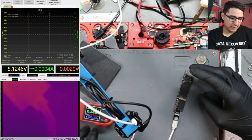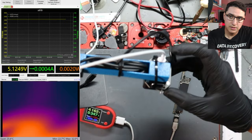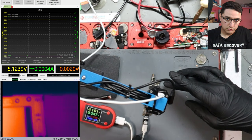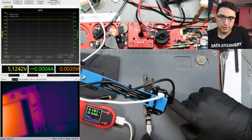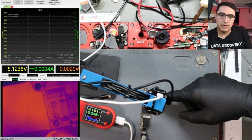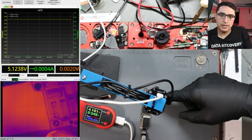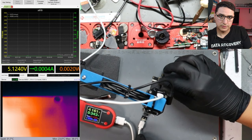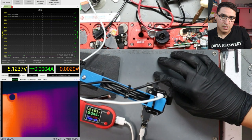I have a new Seek thermal camera — they sent it to me and it connects to the PC, which is why you can see it on the bottom left. Here is the board. You can see some heat in the battery connector area. Moving the board across, there are no other signs of heat; the majority of heat is around there. When doing this, you want to remove all the stickers and foam to get a better view. Let's go into the microscope and check that out.